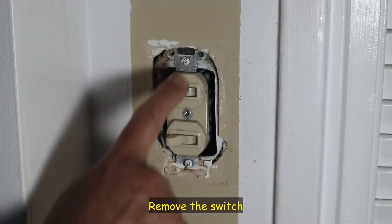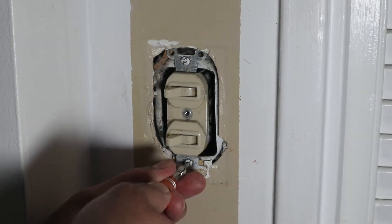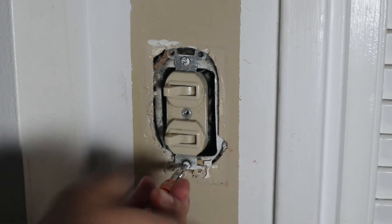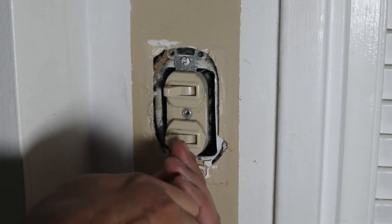After you remove the cover, you usually have two screws that hold the light switch. Remove these also, and depending on the type of screws, use the corresponding screwdriver. Here I'm also using my flathead screwdriver to do this.